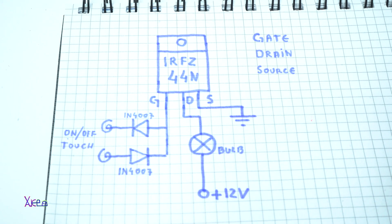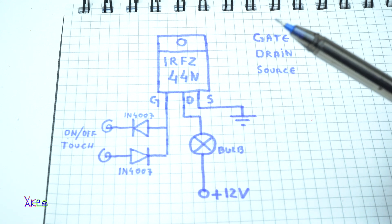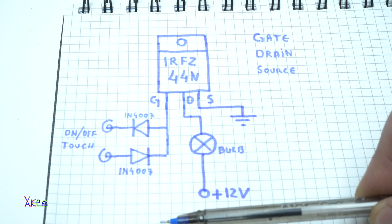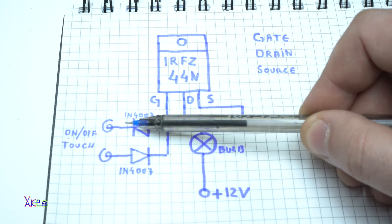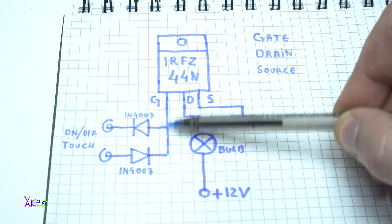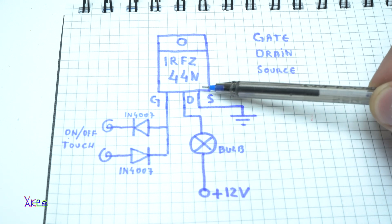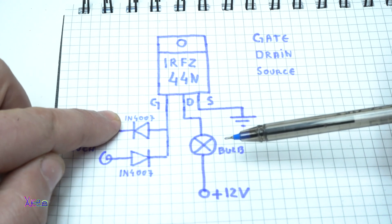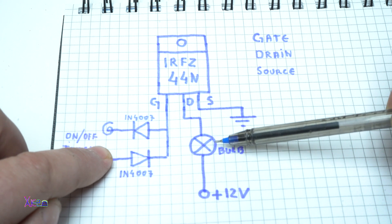It's a super simple circuit for making an on-off touch switch using only four components: the MOSFET, two diodes, and a light bulb. Pay attention to the diodes — they are opposite in polarity and they are connected to the gate. The drain goes through the light bulb to positive 12 volts, and on source we have ground. When you touch one diode the bulb will turn on; when you touch the other diode the bulb will turn off.